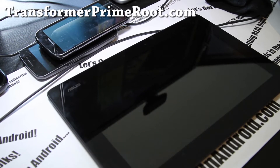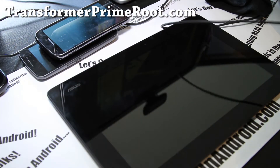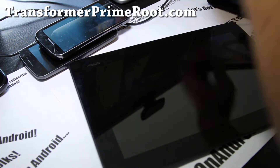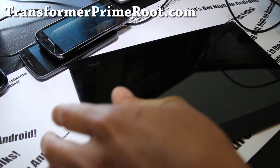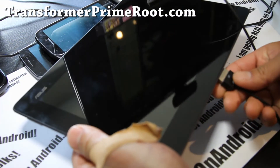Hi folks, this is Max from TransformerPrimeRoot.com. Finally there are two or three ROMs available for Transformer Prime — I've been waiting a week or two, because usually the beta versions are buggy. But now it's been almost two weeks since the first ROM came out, so let's go install. Let me show you how to install the Virtuous Prime ROM, which is one of the best ROMs out right now since it's in its third version.